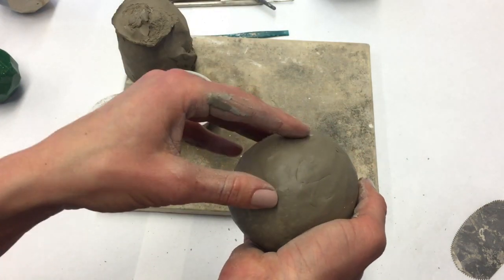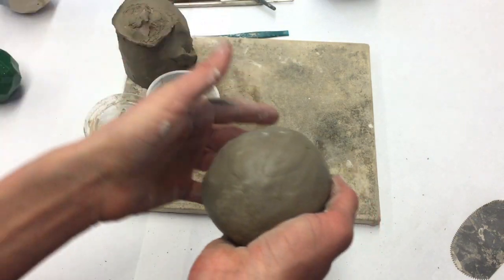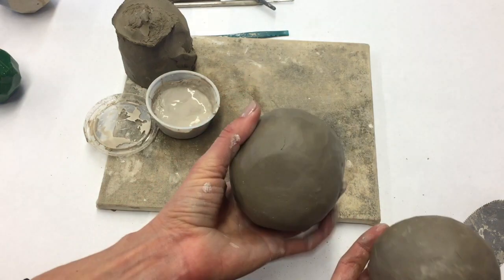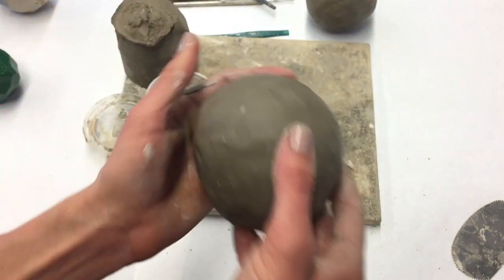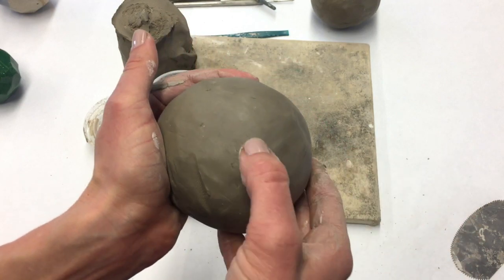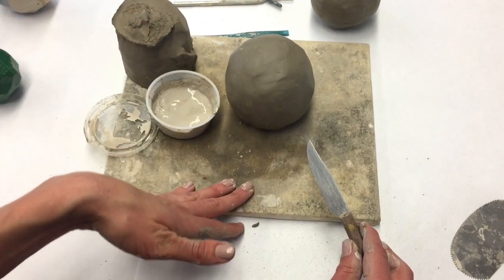You can put it in front of a fan for about 15 to 20 minutes, checking on it periodically. I have a piece here that's been sitting out for a few hours. I know it's leather hard because it's cool to the touch and I can tell the form is going to hold its shape. Now that my sphere is leather hard, I'm ready to start cutting out my facets.